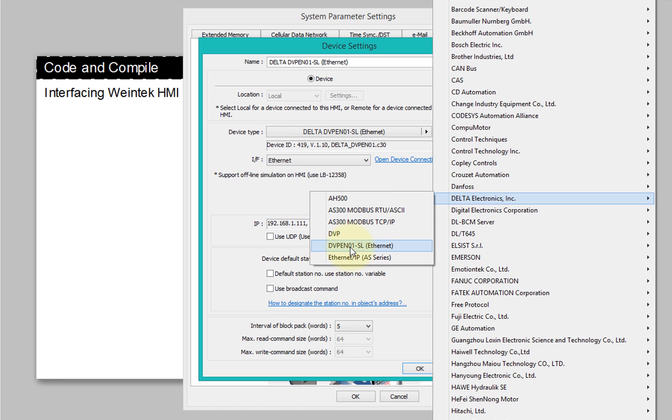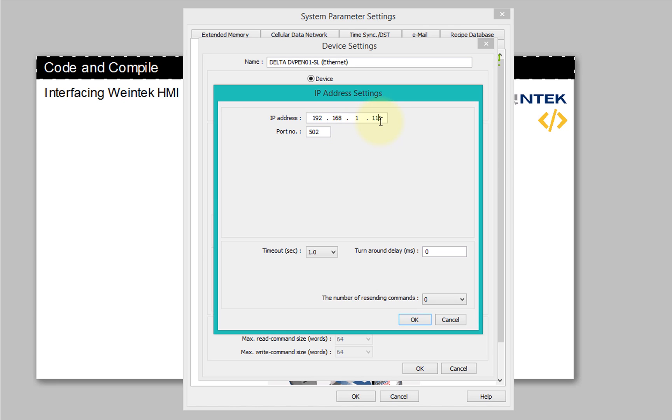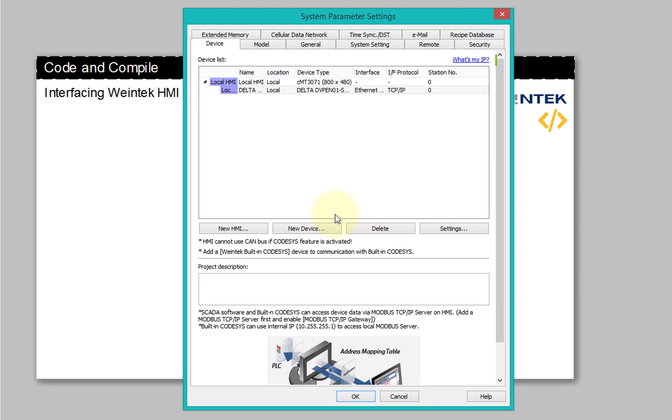I'll click New Device and select Delta Electronics. These are the various models available. The PLC I'm using is the 12SA which supports Ethernet, so I'll select the Ethernet option. In Settings, enter your IP address — in my case ending in 108. The port number is 502 by default, because EasyBuilder Pro has pre-configured port numbers for more than 300 PLCs. Click OK and your device is added — very easy.